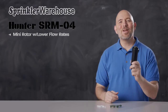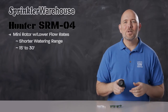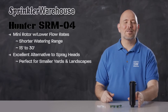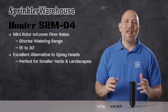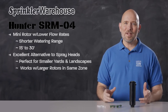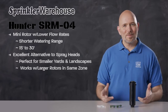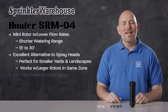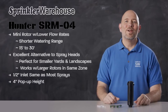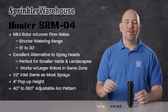The SR-M04 is a mini rotor with lower flow rates and a shorter range — 15 to 30 feet — which makes it an excellent alternative to spray heads. This rotor is perfect for small backyards and smaller landscaped areas, and the SR-M04 can be used alongside larger rotors on the same zone. So if you have an odd zone that has a larger landscaped area combined with a smaller one, some SR-Ms could be your solution. It has a half-inch inlet like most spray heads, and the pop-up height is four inches. You can adjust the arc on the SR-M04 from 40 to 360 degrees.